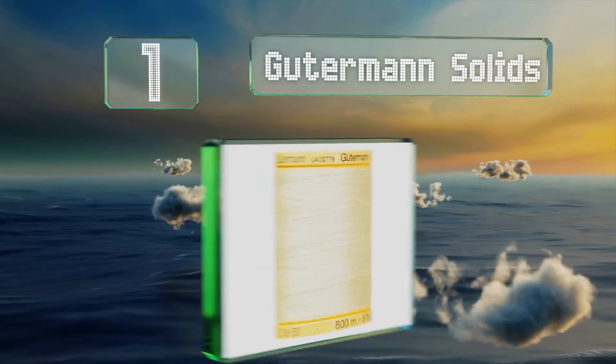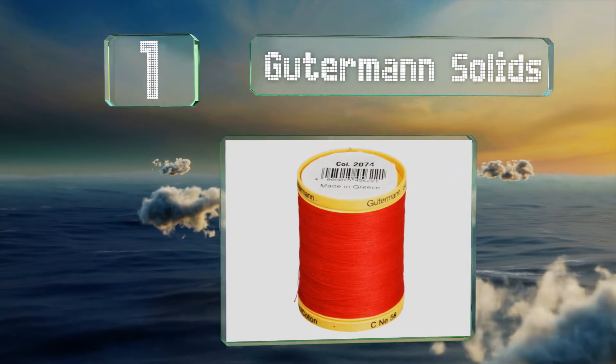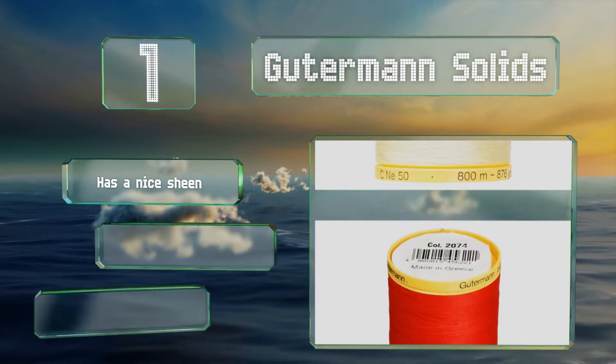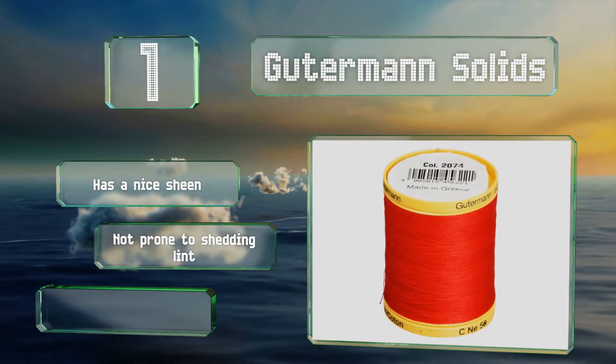Taking the top spot on our list, a whole rainbow of Gutermann Solids is waiting to help you bring your next project to completion. Whether you're a seamstress or a quilter, the natural cotton is extremely strong so you don't have to worry about it breaking in your machine. It has a nice sheen, is not prone to shedding lint, and comes on ample 800-meter spools.